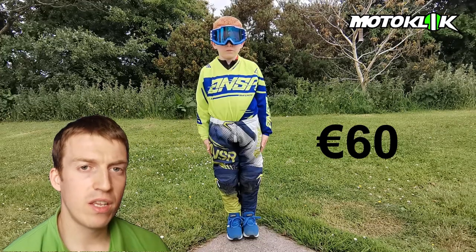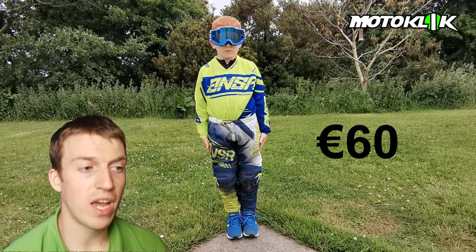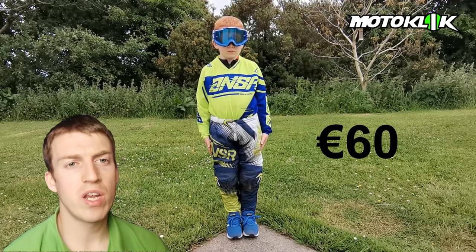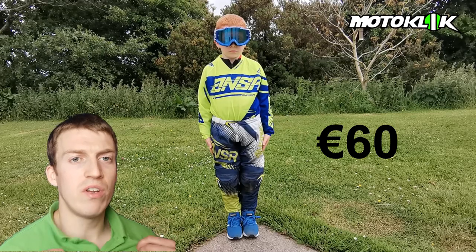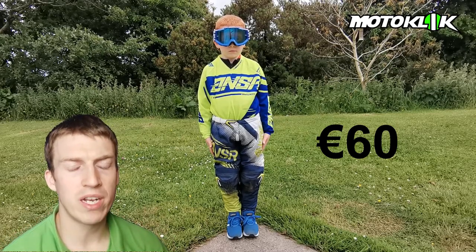To try and give as much protection as we can for our children, this is last year's Answer gear that we got at a discounted rate of 60 euro for the pants and jersey. It's important to get the right protective gear — the jersey is airy to keep your child cool on a hot day, but the pants are rugged and durable in the case of a fall.